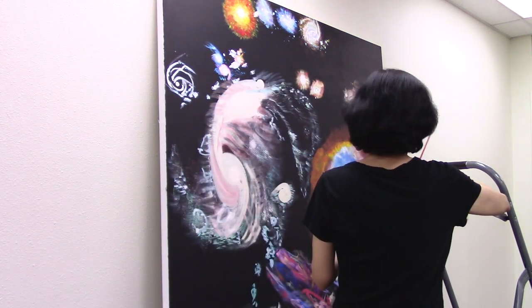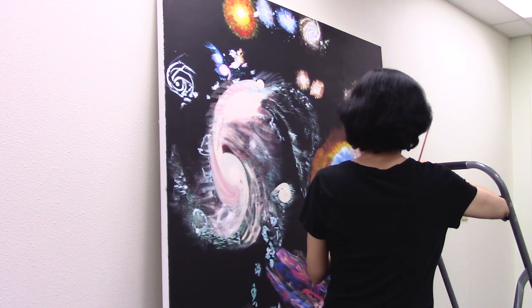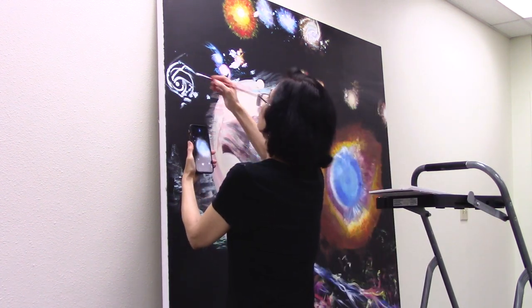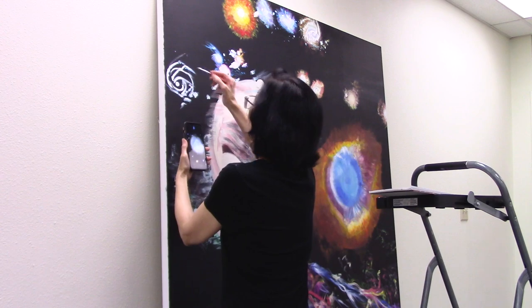I call myself a visual artist, entrepreneur, and art educator. This is the part where I do visual art and be an art educator at the same time. I'm mixing the magenta with the cerulean blue and white, making it more, and I'm going to be filling out these inner areas with it.